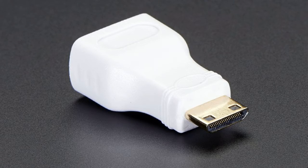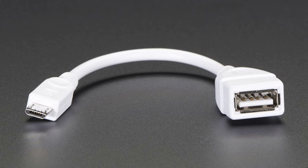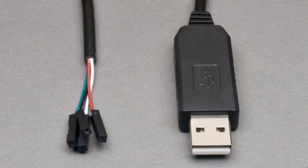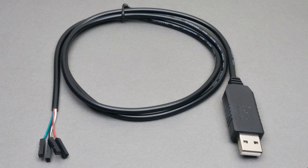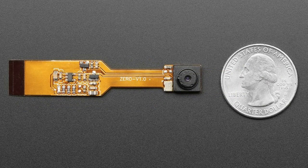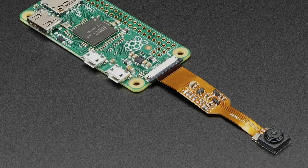Please note, even though there's built-in Wi-Fi, the Pi Zero W is quite minimal and requires a few accessories to turn it into a computer. At minimum we recommend: a 5V power supply (5V 2A with cable), a mini HDMI to HDMI adapter, a USB OTG cable, a USB console cable, a 2x20 male header strip, and a micro SD card.